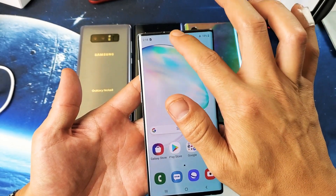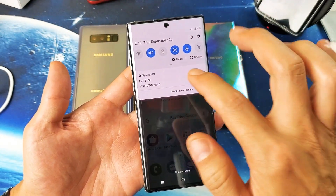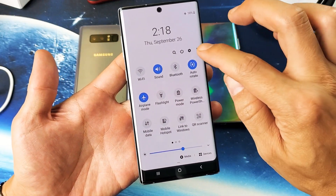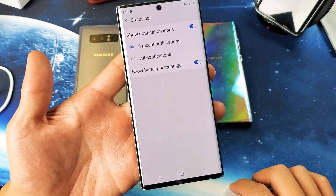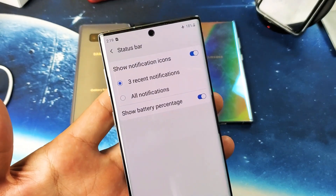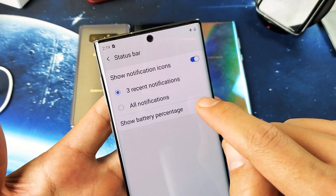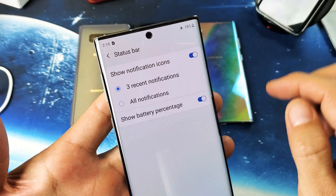So what you simply do is go ahead and slide down the notifications like that, and then you see the little horizontal line right there. Go ahead and slide it down again, and then you see the three dots right there. Tap on that, and then you want to go down to the status bar, and then right from here you can see 'Show Battery Percentage'. So I can untoggle that off — you'll see the percentage number goes away. I'll go ahead and toggle that back on, and you can see the percentage back on there.